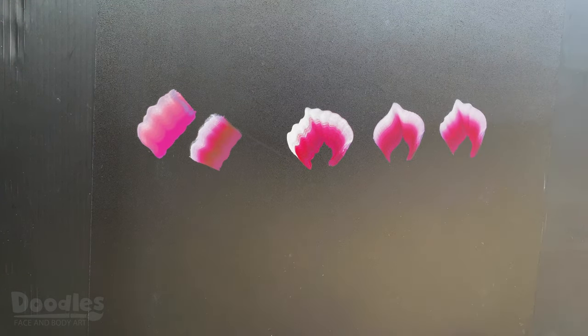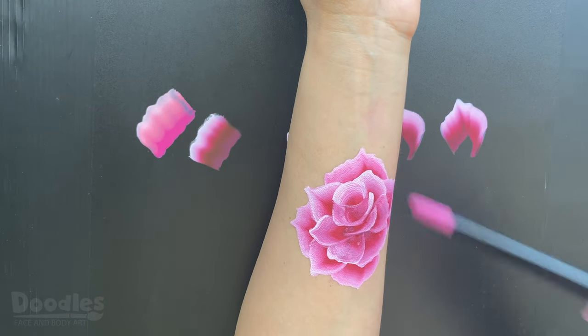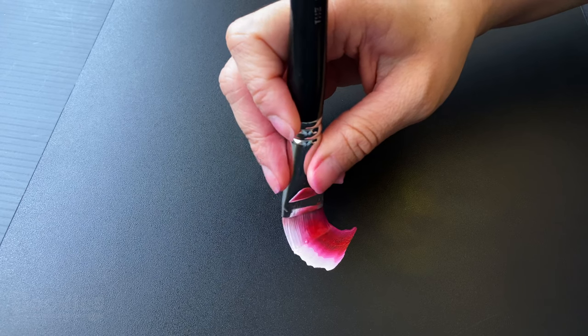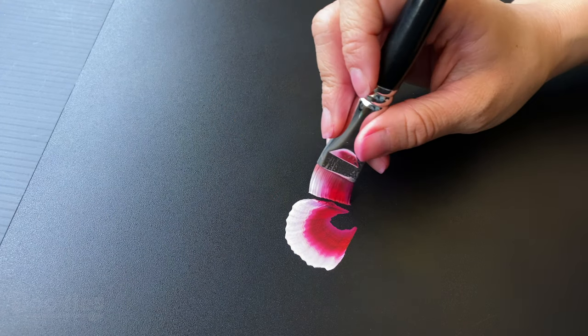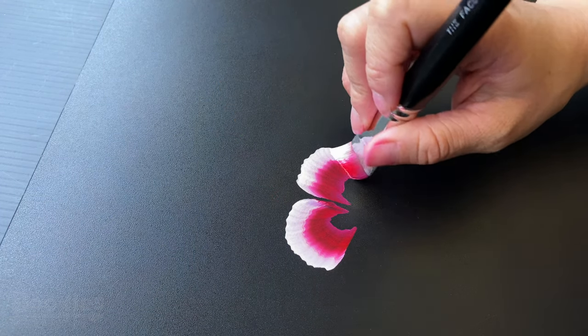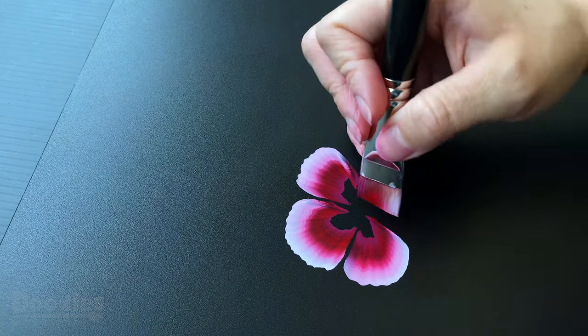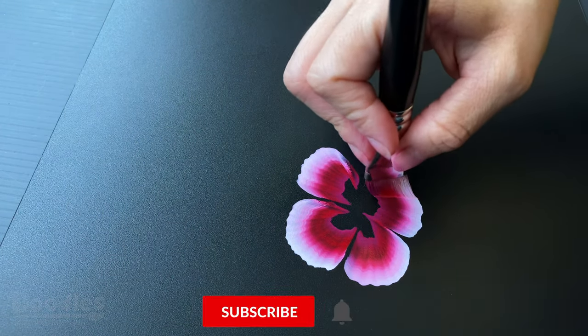To begin painting the rose, you first start with the outer petals. Depending how much space you have, you can make the first layer with about 4 to 5 petals. For a more open rose, place your petals further apart, leaving an empty space in the middle.